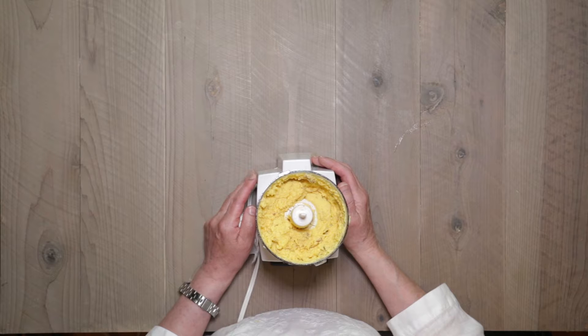Today I'm making cheddar cheese and bacon deviled eggs. If you want to check out this recipe, click here.